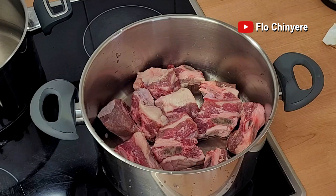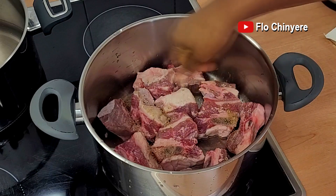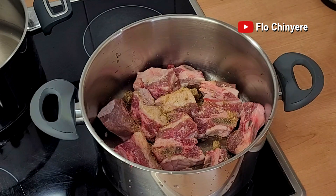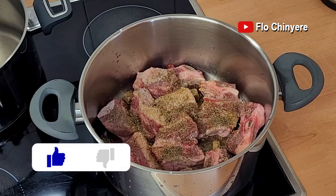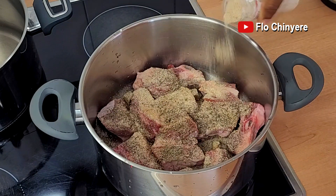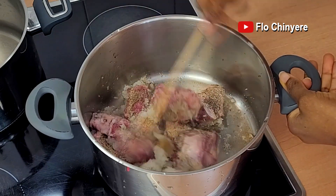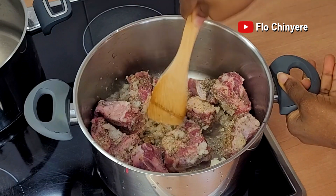Beef cleaned very well and placed in a pot. Add the seasoning cubes — they are very hard to crush these days, so I throw them in there like that; the heat will sort them out. Add thyme, and click the like button if you've found any part of this video helpful so far. Add the white pepper, which is optional, and the blended white onions. Stir very well, cover and leave it to steam. Don't add water because we want it to steam in its own juice — that makes the beef tastier and it cooks faster.